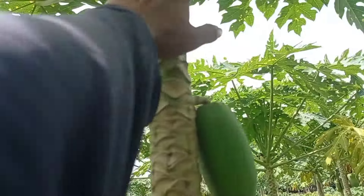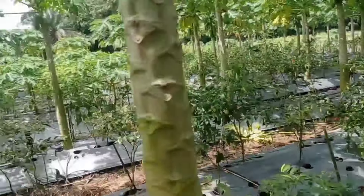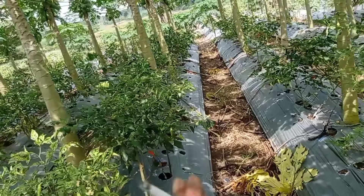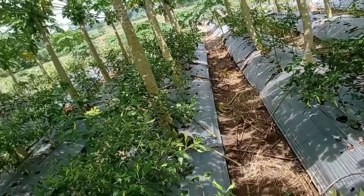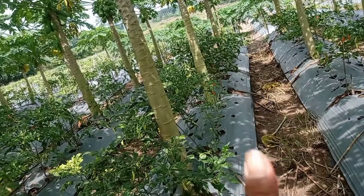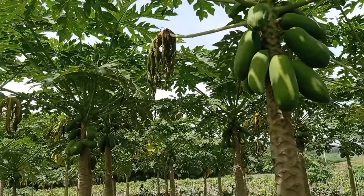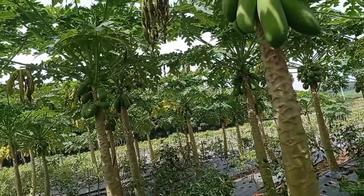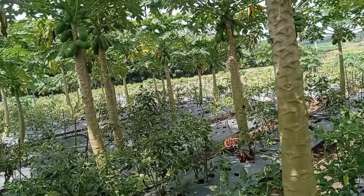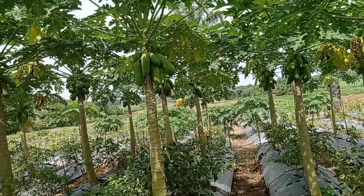Ini kemarin putus karena saya semprot sistemik herbisida tapi bahan aktif Diuron. Teman-teman, kalau mau pakai sistemik, usahakan jangan bahan aktif Diuron. Kalau mau pakai sistemik, paling aman itu pakai Roundup atau Rambu — selain itu saya tidak menjamin. Untuk di tanaman atau di akar, dua itu sangat aman dan tidak mempengaruhi. Dosis di bawah 100 mili per tangki ya — jangan lebih dari 100, maksimal 100. Kalau bisa 70 atau 80 itu lebih bagus. Jangan sampai lebih dari 100 mili per tangki. Syukur-syukur 50 mili, itu kalau rumputnya belum tebal, insya Allah aman.